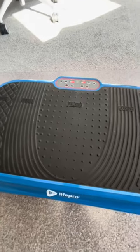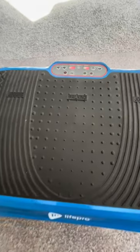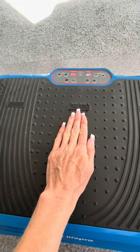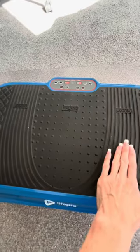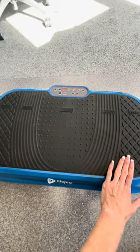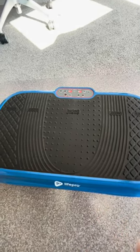Where you position your feet determines the type of impact you feel from it. If you have your feet close together, it'll simulate a walking type situation. Move them a little bit apart and you have a jogging situation, and then all the way at the end it gives you the feeling and benefits without the impact, like you're running.